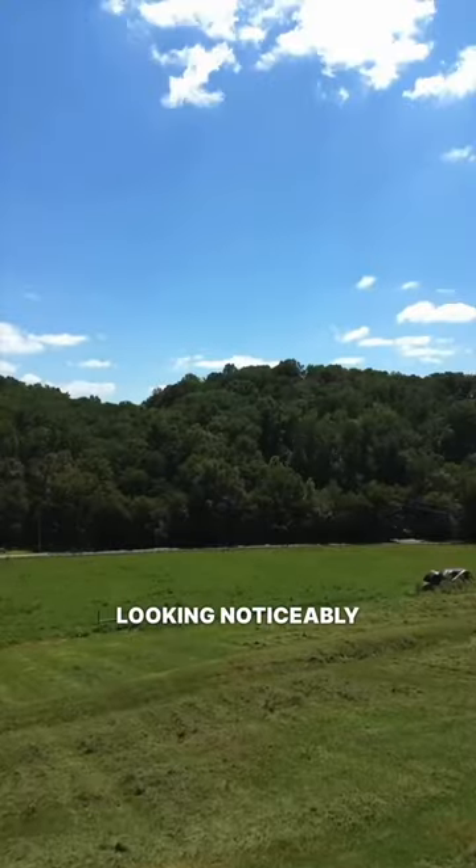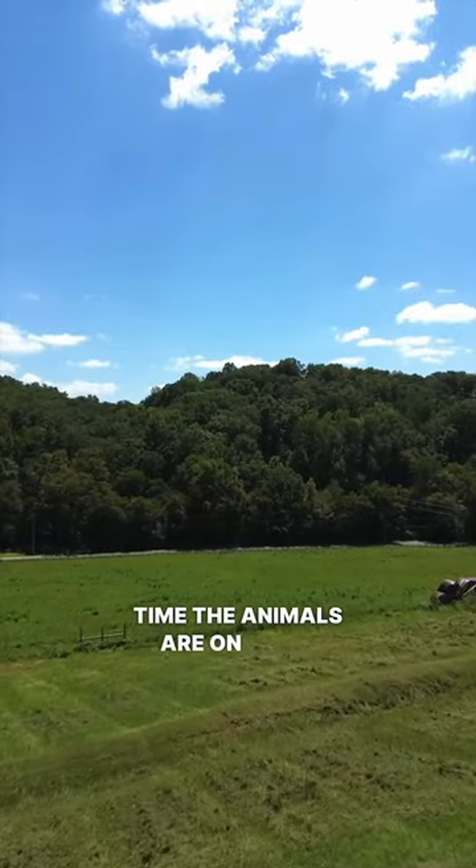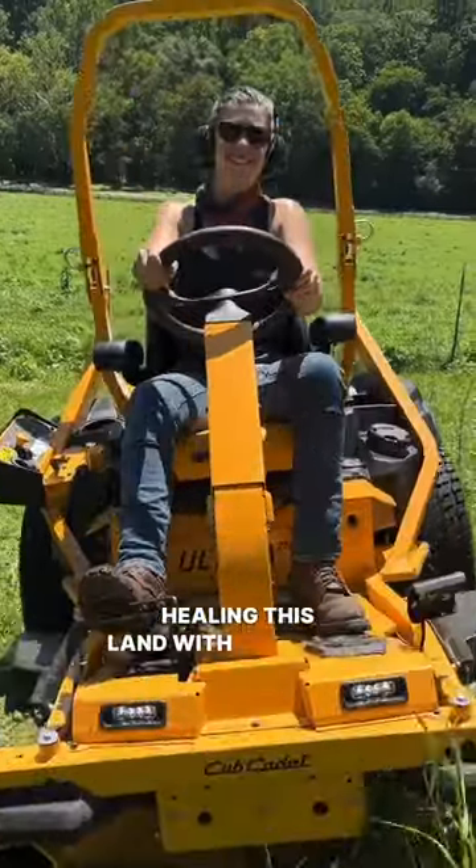The pastures are already looking noticeably better every time the animals are on them — another huge step towards healing this land with livestock.